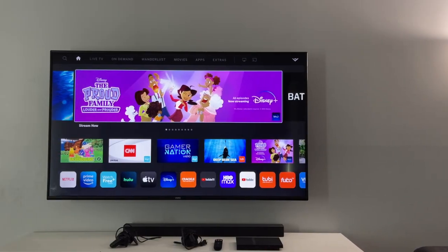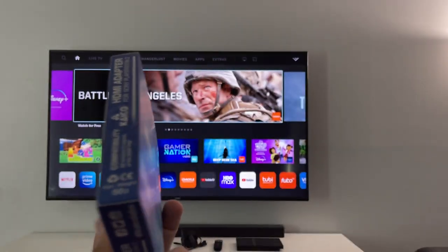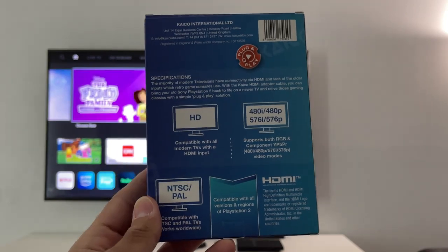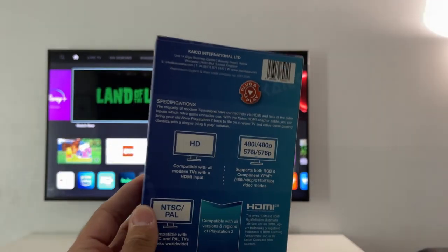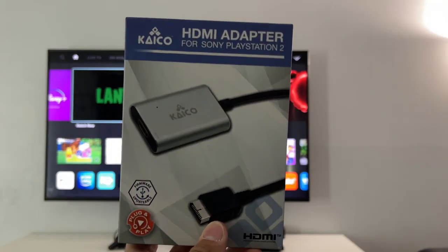All the links to the products in this video will be in the description down below in case you want to buy them — it does help the channel out. I did a Google search because I wanted to see if I could play my PlayStation 2 games on a modern television. I wanted to find an affordable solution, and that is where I found this Kaiko HDMI adapter for the PS2.